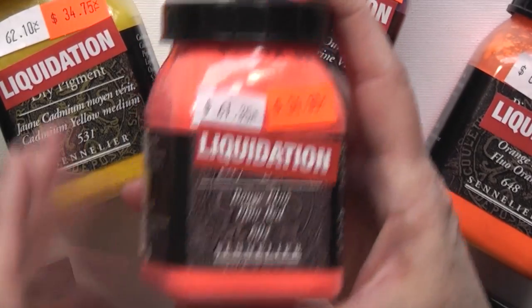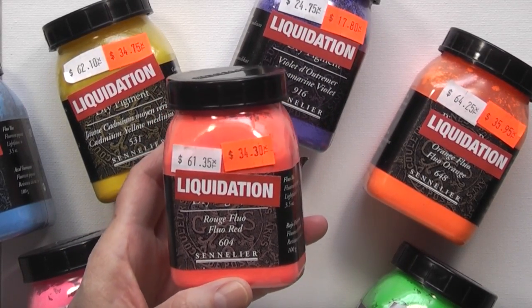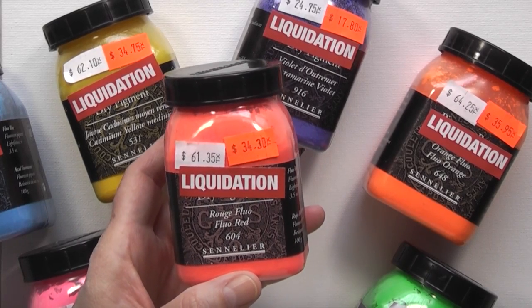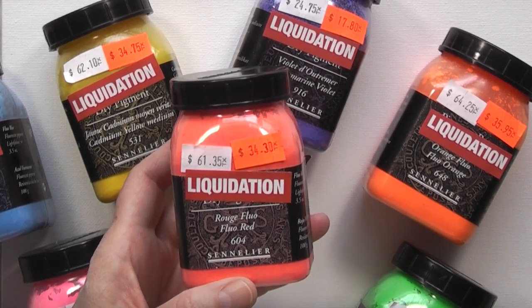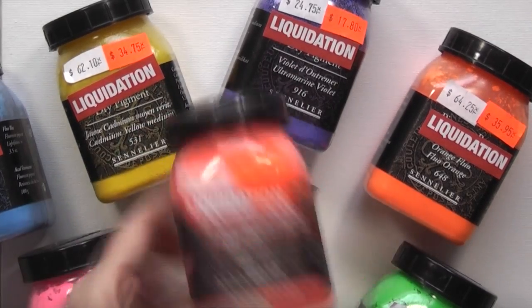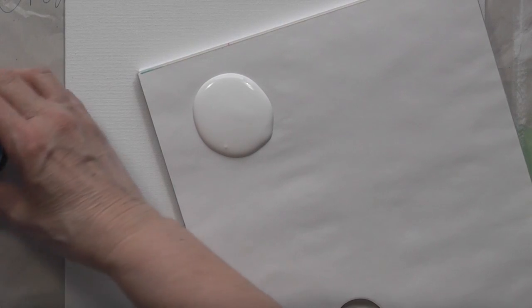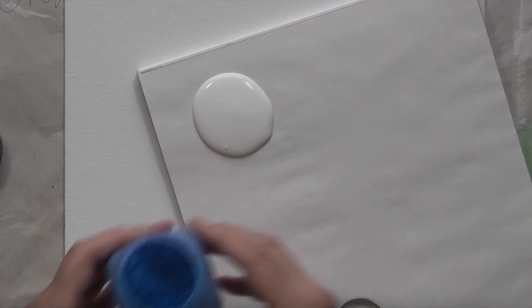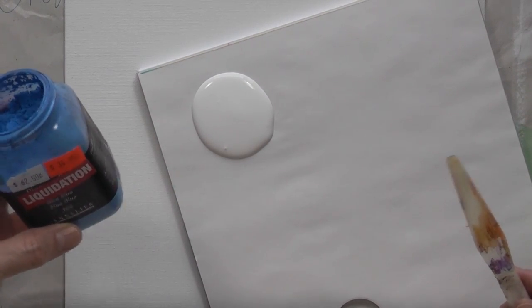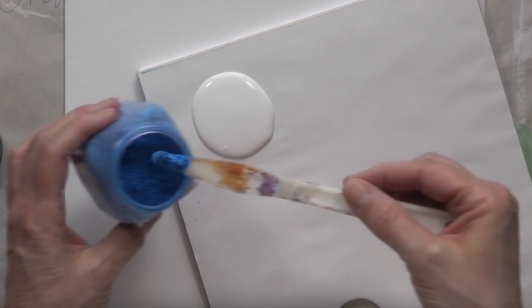What you do with these pigment powders is you can make your own paint by mixing them with GAC 100 or any type of medium — gel medium, gesso, paste. I'm going to experiment with them; I haven't used them yet at all. So I have gesso, which I'm going to put a copious amount of. This color is fluorescent blue — I wonder how it's going to look mixed with white gesso. Let's find out.